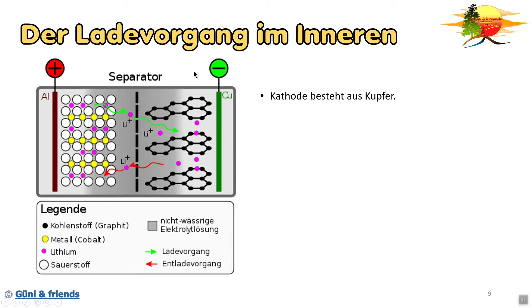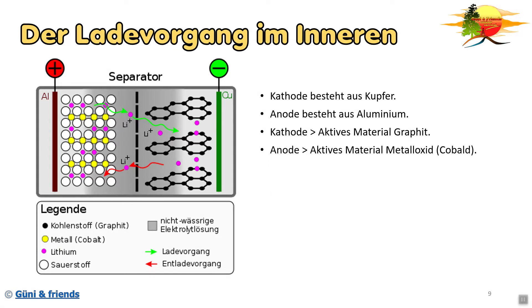Wir haben die Kathode - die Kathode wäre der Minuspol und besteht aus Kupfer, das wäre das Grüne. Die Anode, das wäre der Pluspol, besteht aus Aluminium. Auf die Kathode, also auf das Kupfer, ist das aktive Material aufgebracht - in diesem Fall ist das Grafit, das wäre das Schwarze. Bei der Anode, also bei dem Aluminium, ist das aktive Material ein Metalloxid. In den meisten Fällen ist es ein Kobaltoxid, es gibt allerdings auch Akkus mit einem Nickeloxid.